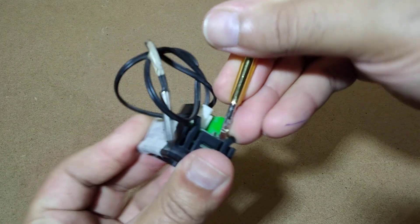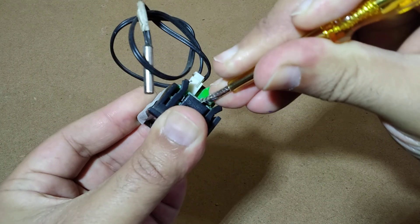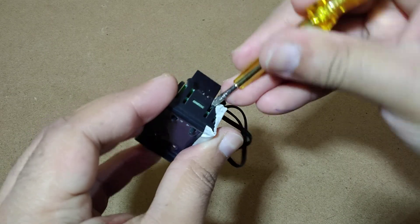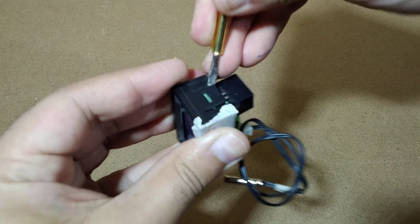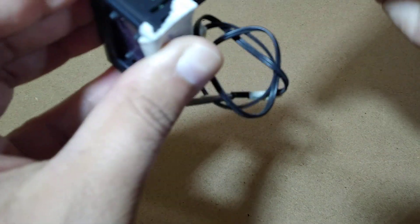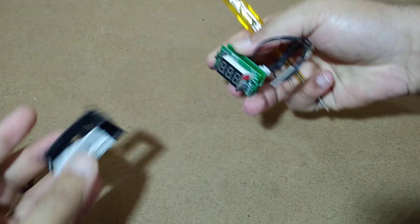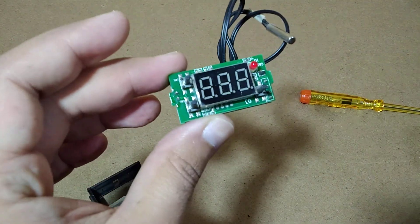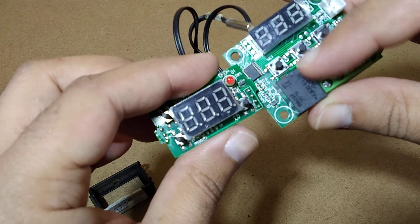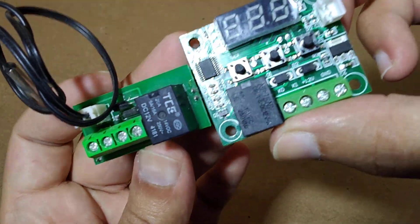So just simply take this out from over here. Just be careful, don't break the circuit. Now it's out. It is basically the same components being used in here, but it is a smaller version. All these components are put on the back side, so it is the same exact thing.